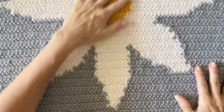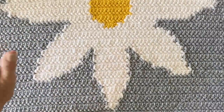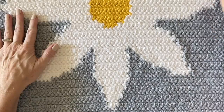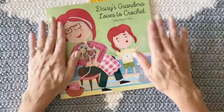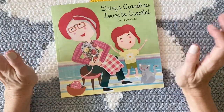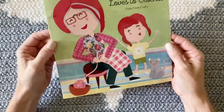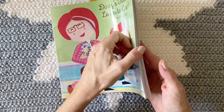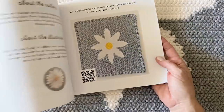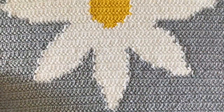Hi there, it's Tiffany from Daisy Farm Crafts, and today's tutorial is going to be for our Daisy blanket. I'm super excited about this blanket because it goes along with a brand new picture book that my sister, Hannah, and I wrote and designed together. My sister did all the artwork. I have a separate video where I read the book to you, and that link will be down in the description. It's just so, so cute.